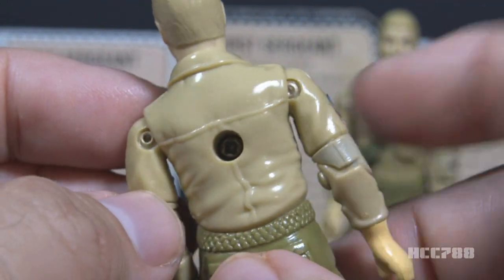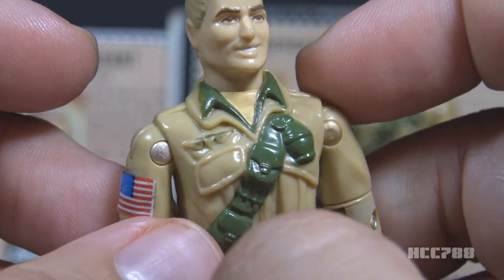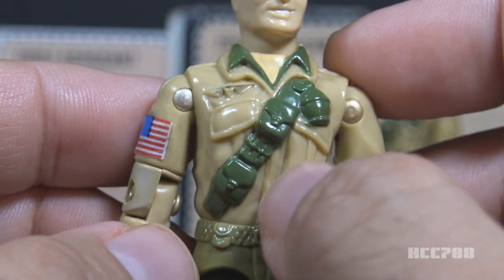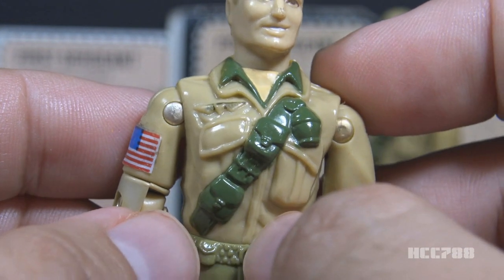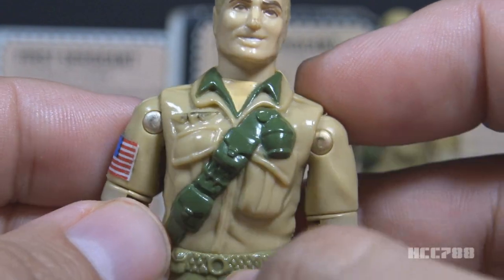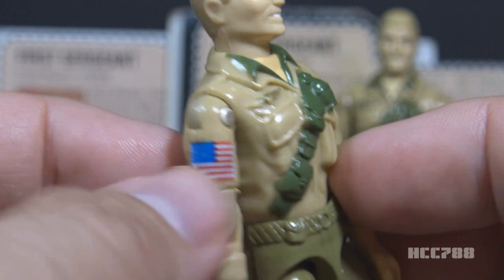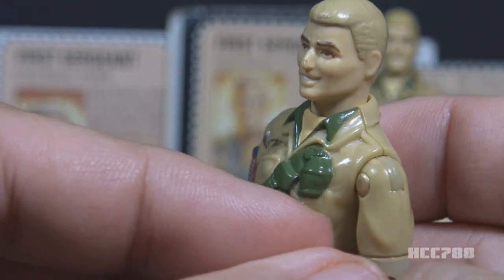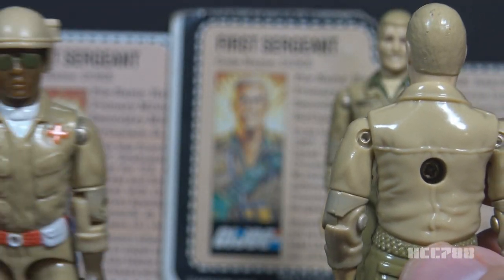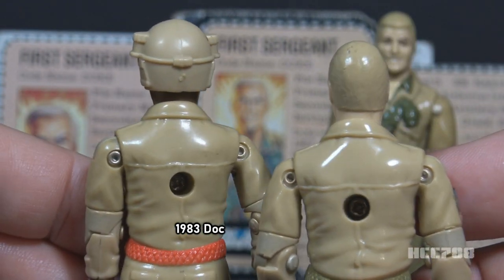On his chest, he has a khaki shirt with a green undershirt and collar — it's a little odd that he would have two collared shirts. He has gold jump wings on the right side of his shirt and a green bandolier running from his left shoulder down to his right side. The bandolier has a buckle, a couple of pouches, and a grenade. He has two unpainted pockets on the front of his shirt. That green bandolier detail does not continue to the back — it just disappears at his shoulder.